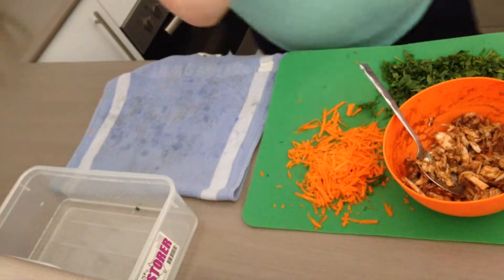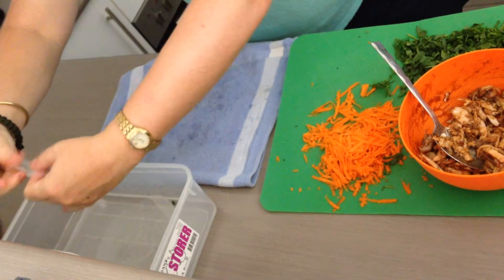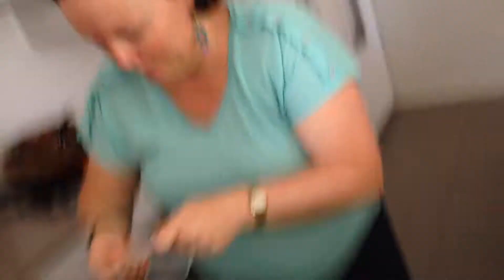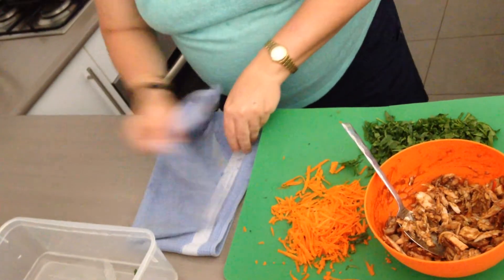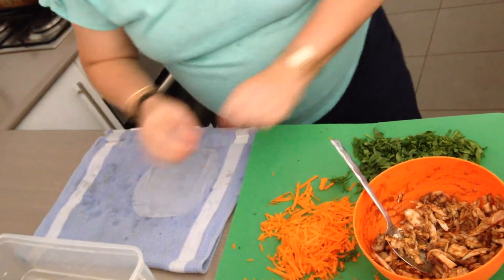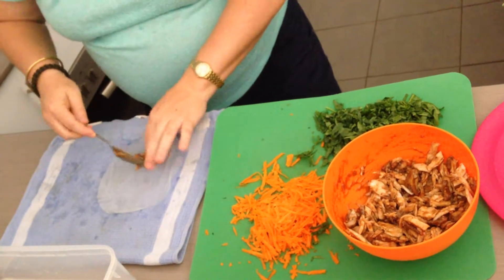These are rice paper rolls — that's what they look like. You just pop them in some water; cold water is fine. When they come out they're sort of a bit soggy looking. Lay them onto a dry clean tea towel and just pat them dry.